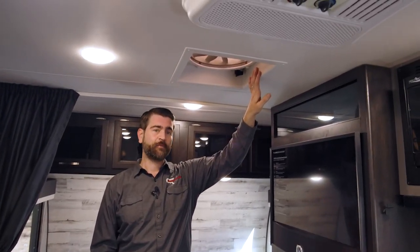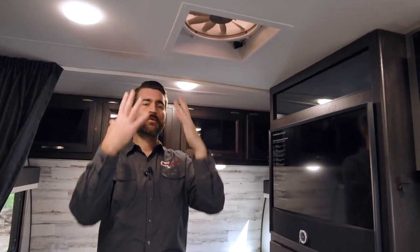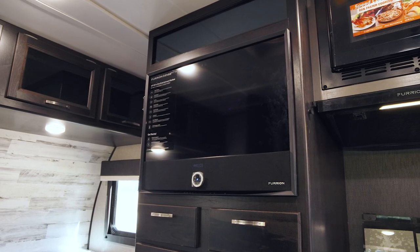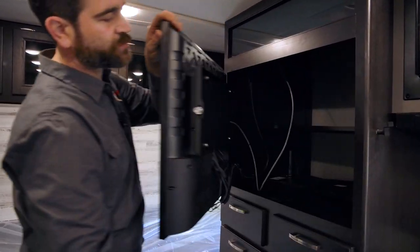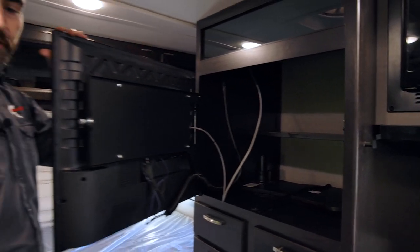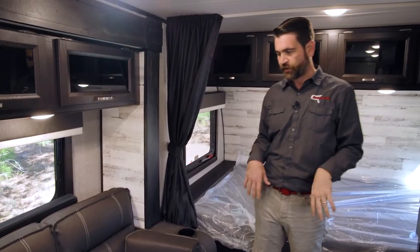It has a fantastic fan up top. If we open up the windows and turn that on it can truly circulate a lot of air through here, which is great if you're boondocking on a 12-volt system. The entertainment center itself is also 12-volt — it's a Furion all-in-one system with the soundbar built into the TV. There's a latch that pops out and swings open with storage behind it, and inside that storage right now there are a couple of tables that hook directly into the sofa for eating or working.